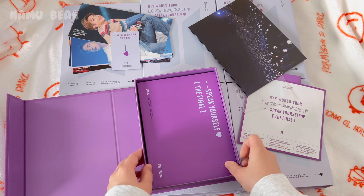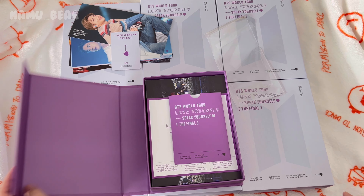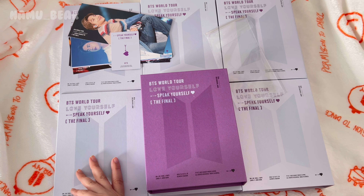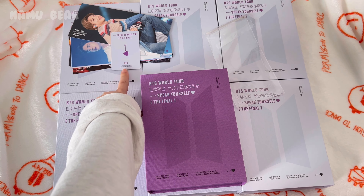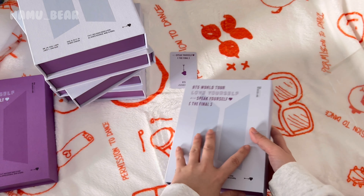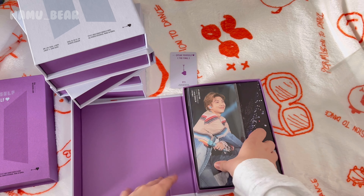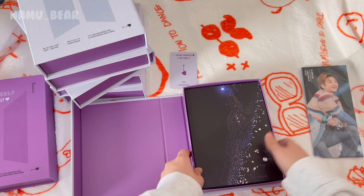I'm gonna open a DVD to show you guys and then kind of speed through just taking out the photo cards. This is a DVD — aside from the outer box, everything else it comes with is the same. It comes with the set of seven bookmarks.